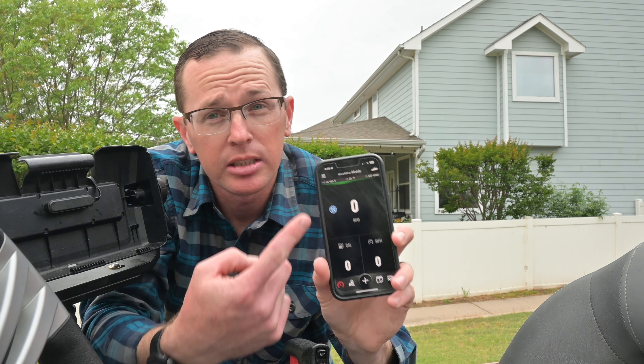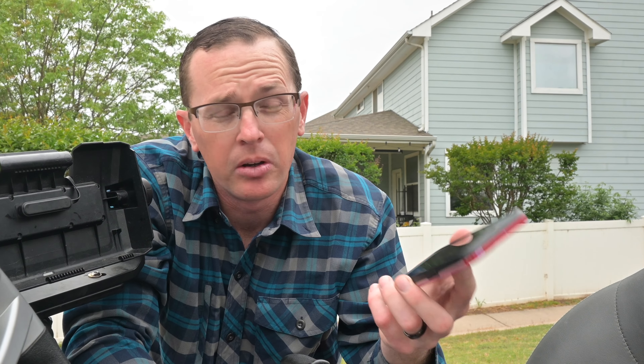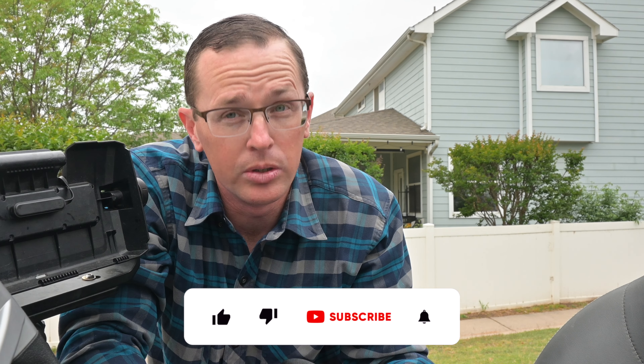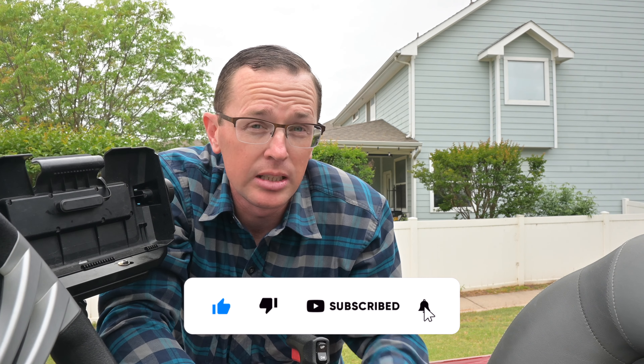Some of the key information I'm looking for is fuel consumption, an accurate tachometer — so when I start tuning the prop I'll have accurate RPM and speed — and also keeping track of maintenance as well as understanding any fault codes. Since I'm still under warranty, if there's a fault code I may not know about, I'd like to be aware of it. I appreciate you following along — if you found this helpful, please hit like and subscribe and consider watching the next video. See you next time.